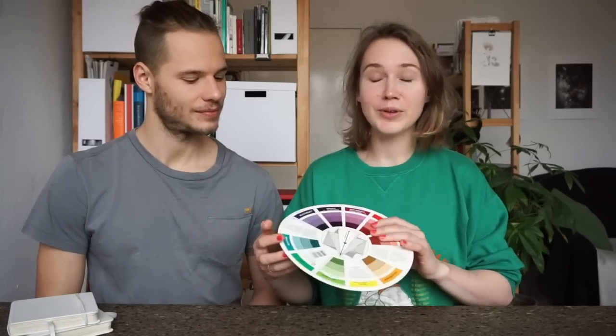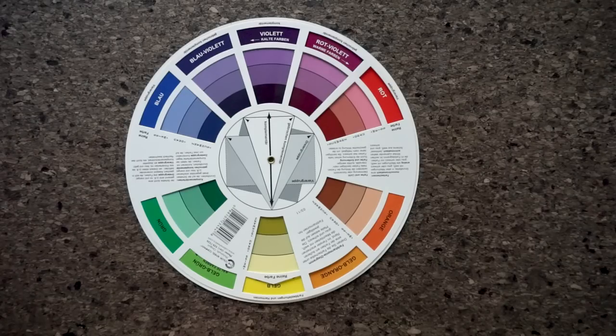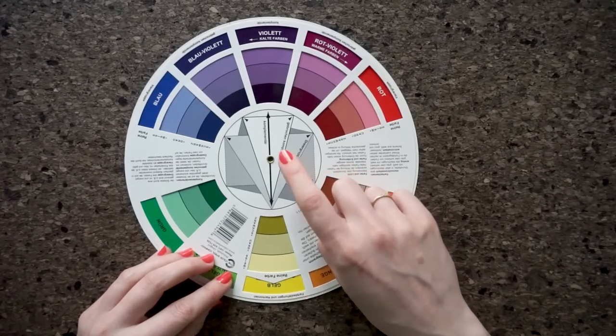Point three — the final and probably the most exciting theme we're going to show you about the color wheel: the color schemes. They are called color schemes or color harmonies because they look harmonious together and pleasing to the human eye. And this is what the squares and triangles in the middle of the color wheel show you.